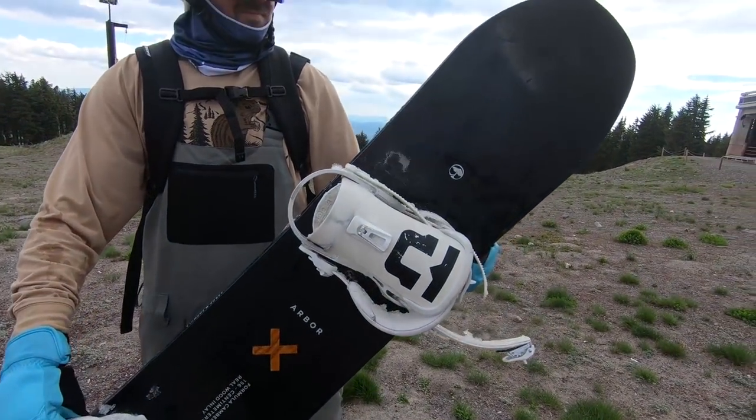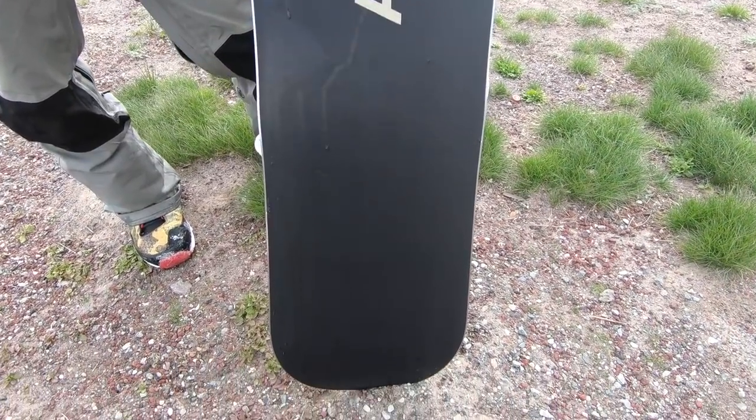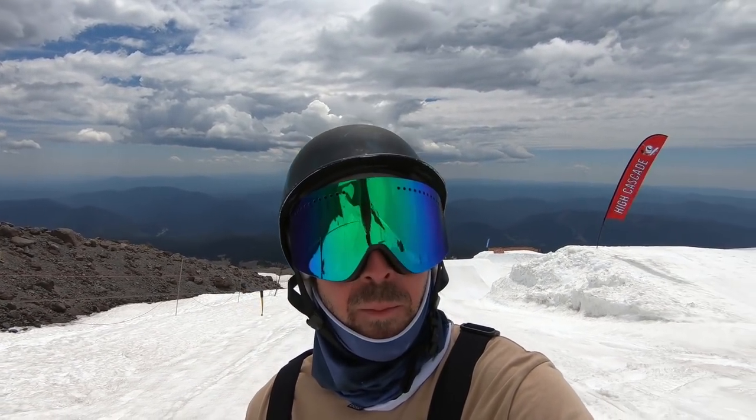Definitely check out the Arbor Formula. Previously it's only been offered in a rocker profile, but for 18-19, Arbor's going to offer it in their rocker and their camber profiles. Today I'm actually on the camber version and it's been a lot of fun out here — really versatile, nice and poppy, a lot of fun in the park.